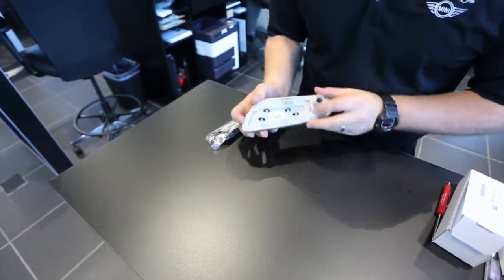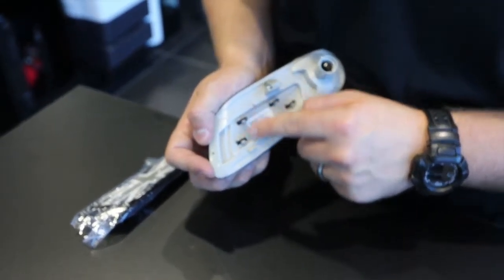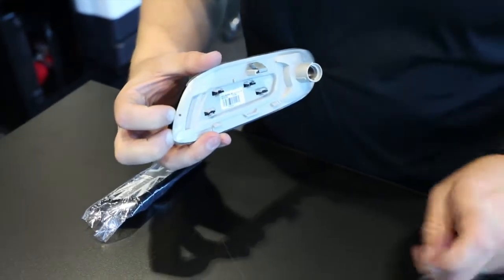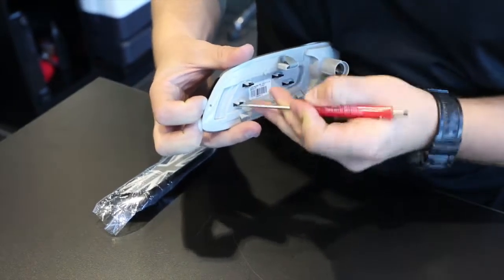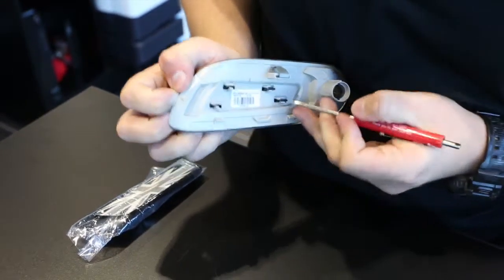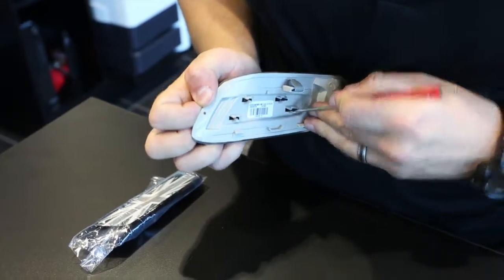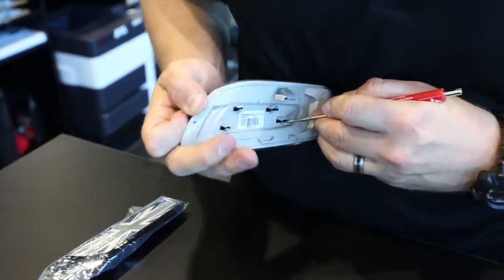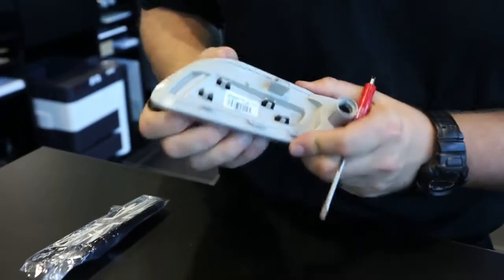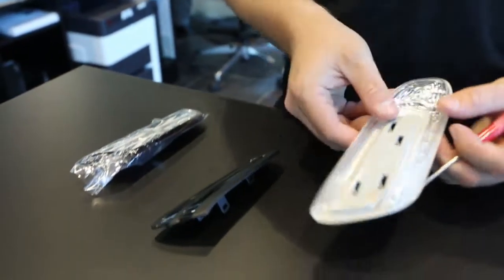We're going to flip the assembly over and we can see the plate is held into place by these retaining tabs. If I just pry a little bit on the cover itself while simultaneously releasing the clips with a small screwdriver — just be careful of this — each one from front to back, while prying the plate out. It comes out of place like so.